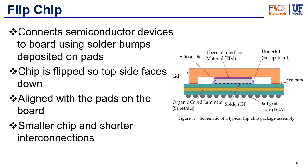Moving on to flip chip — the flip chip connects semiconductor devices to the board using solder bumps. These solder bumps are deposited on pads on top of the chips, and then the chip is flipped upside down, as the name indicates, so that the solder bumps face down against the substrate. These pads have to be aligned to matching pads on the substrate, which means the chip has no real top or bottom after flipping — it faces directly onto the package substrate or board.